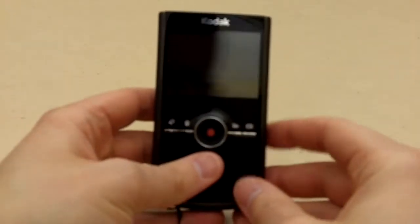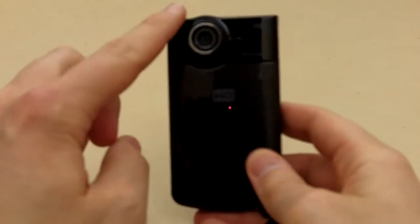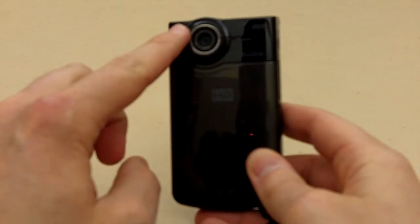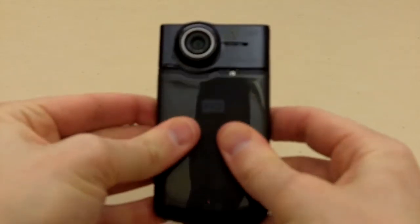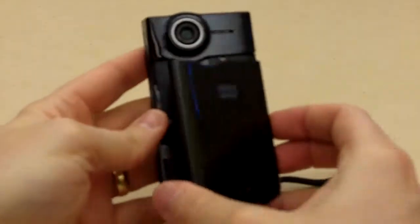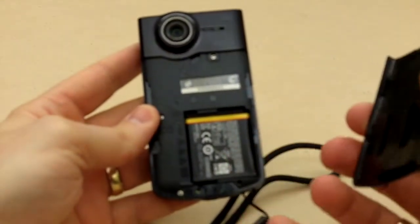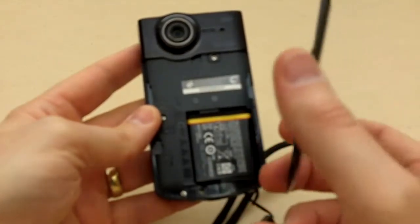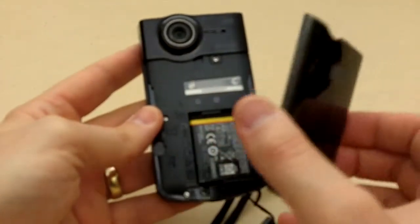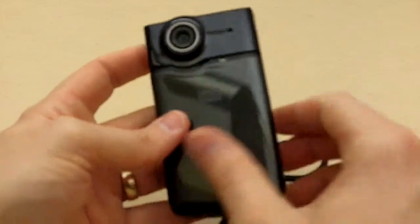This covers the functionality of the Kodak ZI8. The front of the camera is essentially just the lens, a little light sensor, and a slide-down panel which exposes the battery. The battery does come out and you can replace it, but it's a plug-in rechargeable lithium-ion type, so for the most part it's going to stay in.